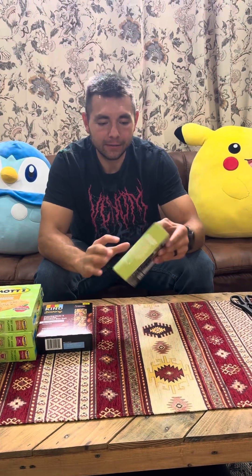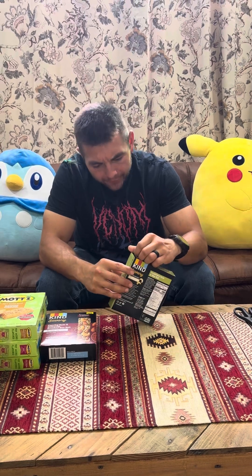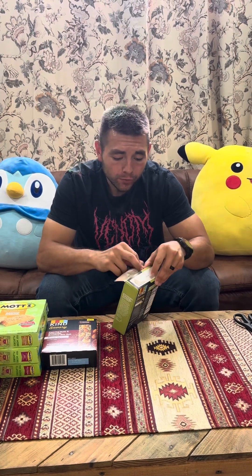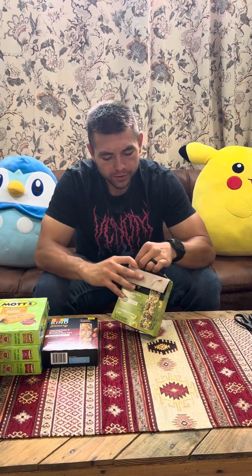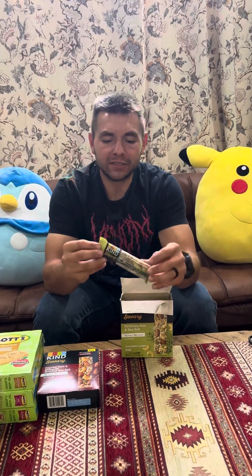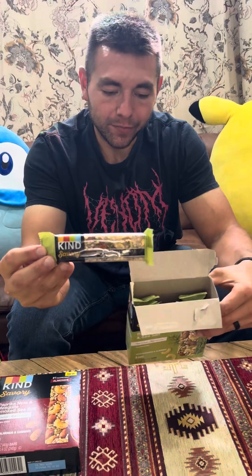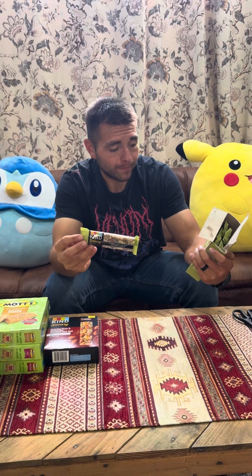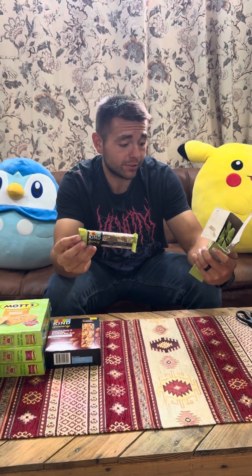The first one is KIND. Kind sent me a coupon for free bars a few videos ago — I opened up a box and they were all opened up and disgusting. They apologized and made it right, and I really appreciate that. This one is Rosemary Nuts and Sea Salt — four grams of sugar, six grams of protein, 180 calories per bar.